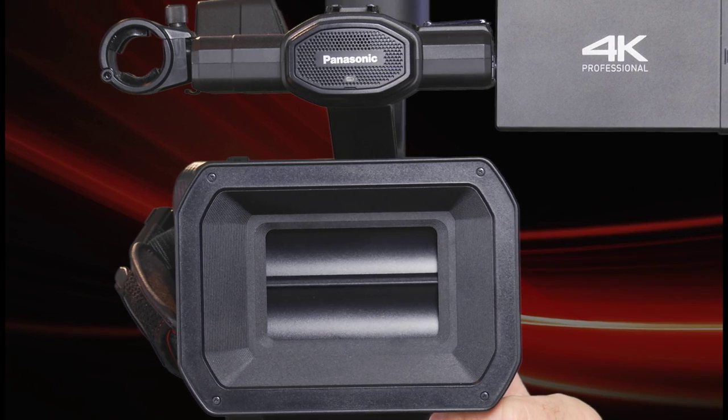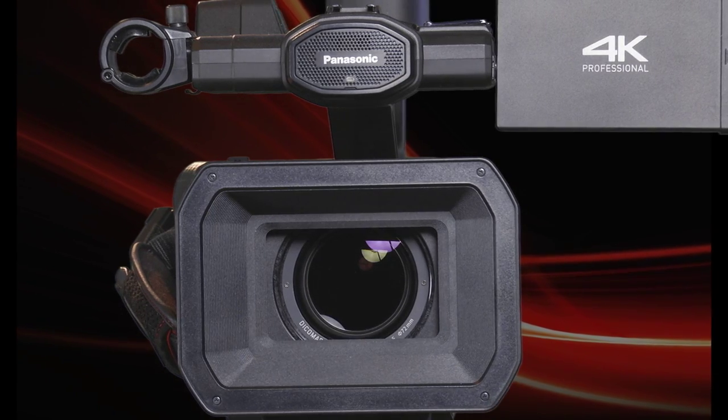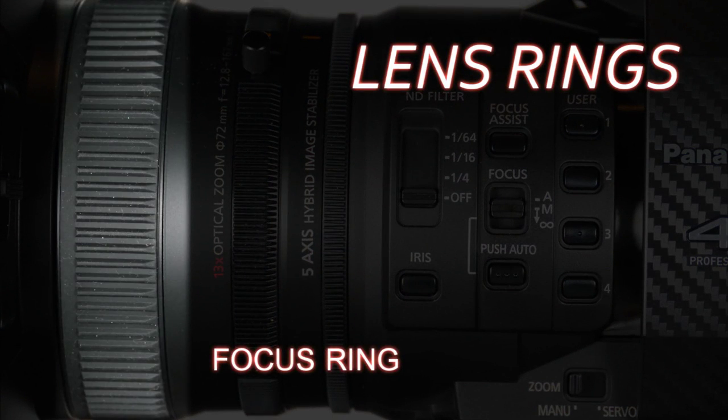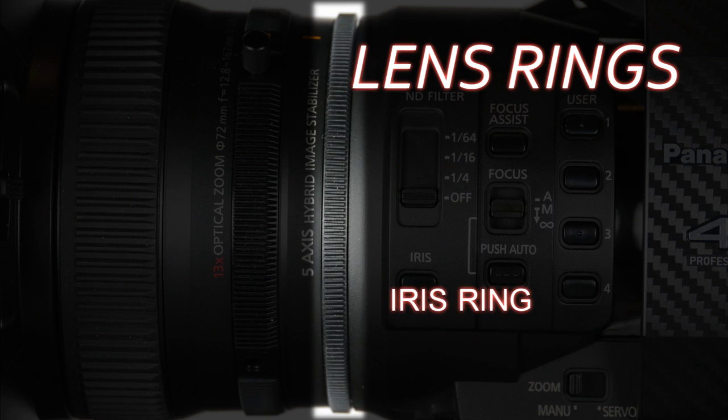The lens cap is integrated into the lens hood, controlled by this switch here. The lens itself has three rings: the large ring in the front is focus, the middle ring is for zoom, and the small ring is for the iris.